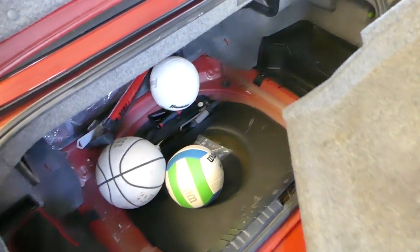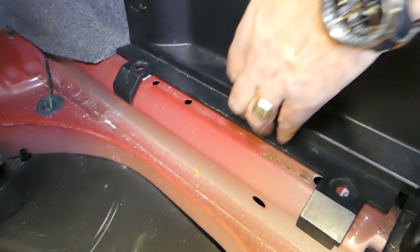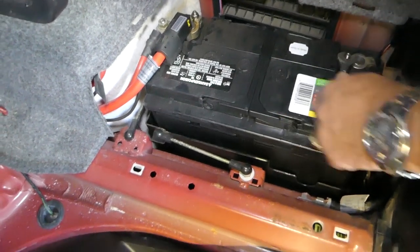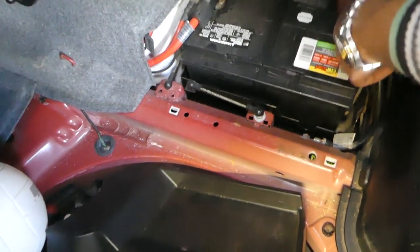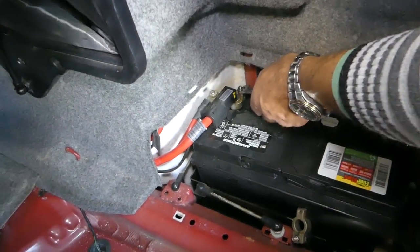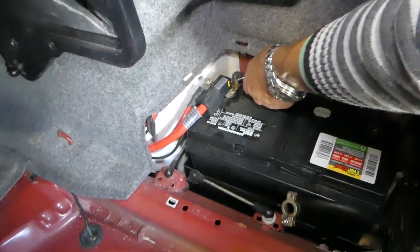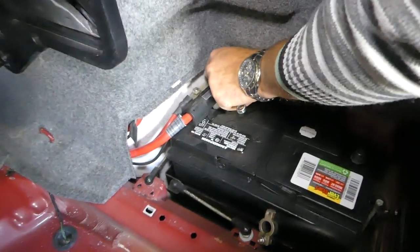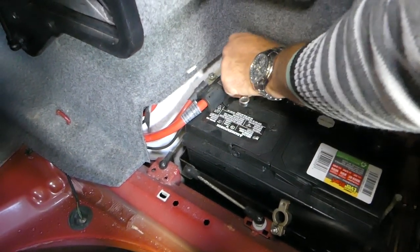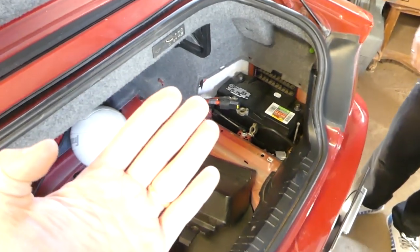We need to pull that cover out of the trunk. Usually there are two plastic clips you need to pull out, but those are already missing. This is your car battery right here. We need to disconnect the negative terminal first and after that we disconnect the positive. On the positive you have to be very gentle because it's part of the airbag system and if you pull too hard you can damage the connector. I recommend using gloves - grab it by the terminal and pull it out, because if there is acid it can severely burn your skin.